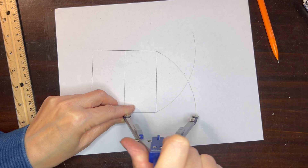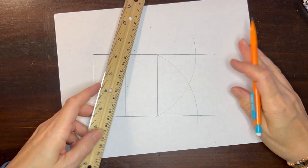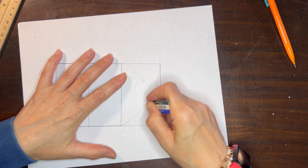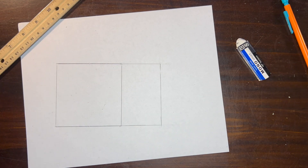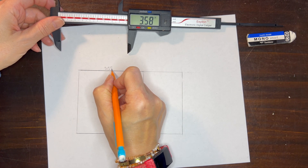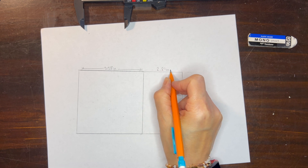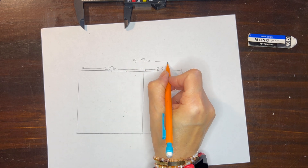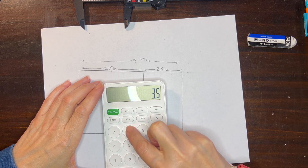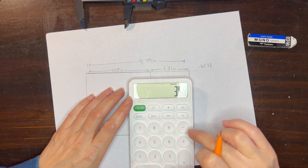The next step is to use your compass, place it at that midpoint, and adjust it so that it reaches the corner of your square so you can swing an arc. You're going to do that again at the bottom with your midpoint and the corner of your square so that you can swing another arc. Now we're going to take our ruler and set it at the top of our square, extend it so that it crosses that arc, then do the same for the bottom. We want to connect on the side so that we can finish off our rectangle. Now we have our golden rectangle, and we can double-check by measuring our greater portion and our lesser portion.